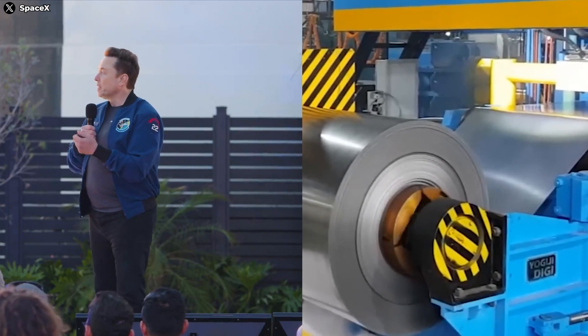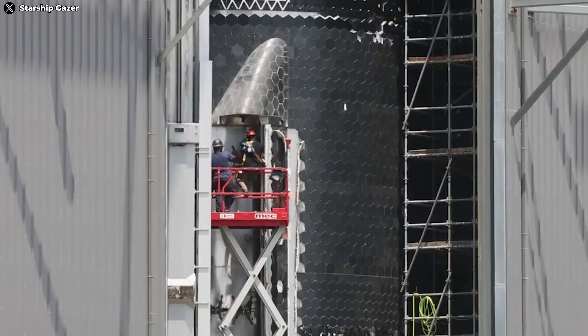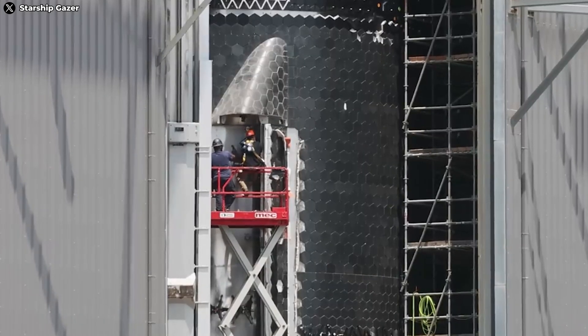Let's not forget that SpaceX is developing its own proprietary stainless steel alloy called 30X. Maybe they'll take this opportunity to put their homegrown material to the test on the Block 2 flap.